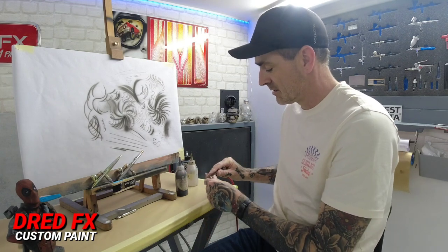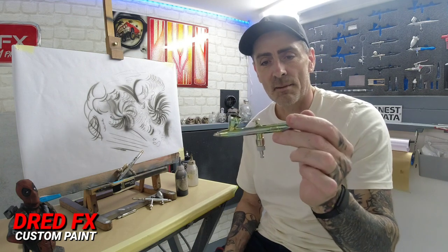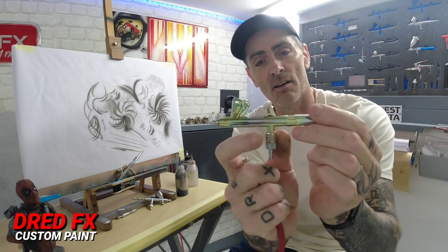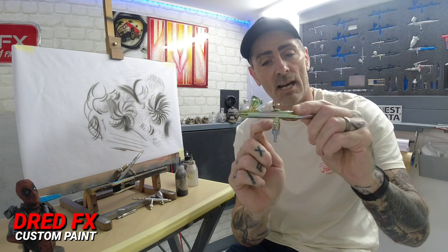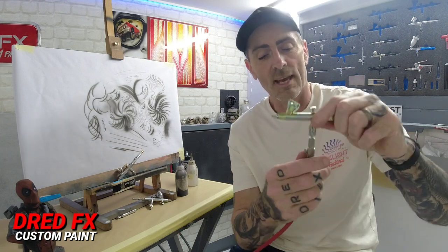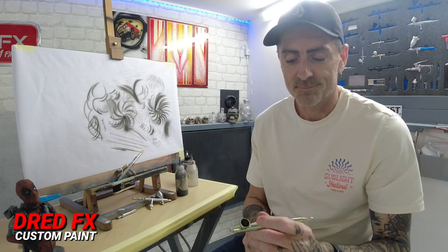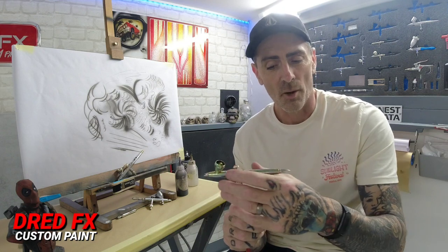Moving on to the next brush - the Harder & Steenbeck Evolution Silver Line Solo, the FPC one, which has a MAC-style valve on the body so you can dial your air in. It can be a little bit fiddly and tight to dial in at times. The tweaks I've done to this - it wasn't a CR Plus, it was the older body. The older H&S bodies tend to tarnish over time and after 13 years of use, throwing thinners through it, the chrome goes a little bit dull.